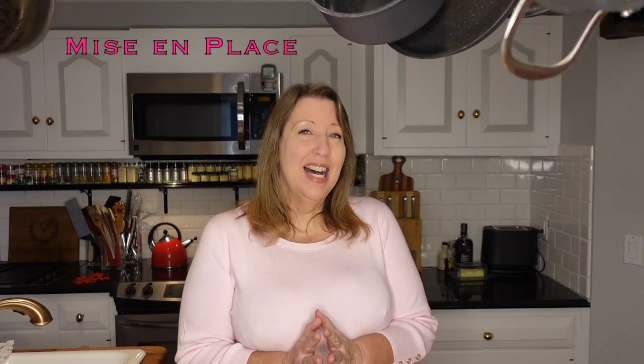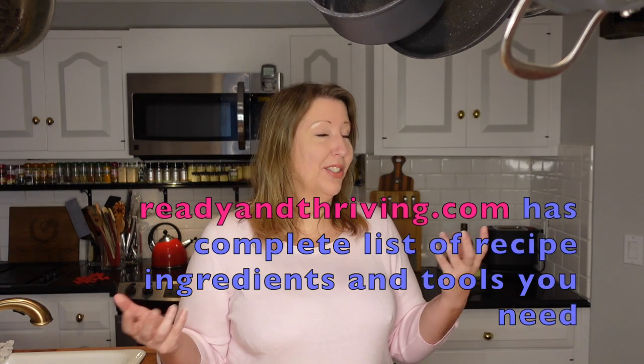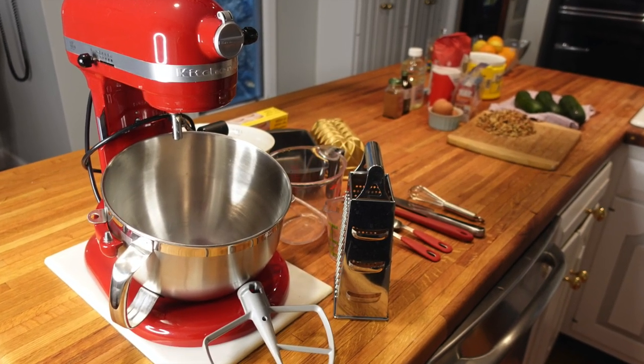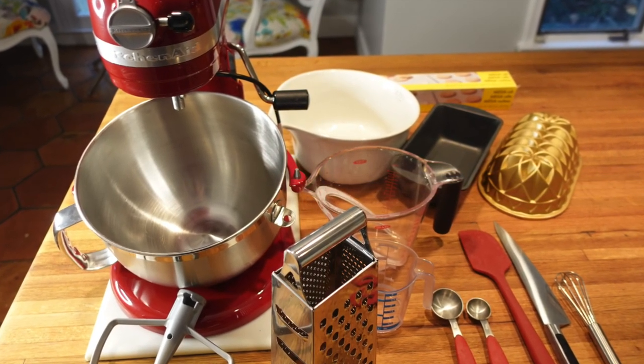So let's get started. I've put together all the ingredients and also all the elements I'll need for making the zucchini bread. I really like to follow the principle of mise en place, which means everything in its place. It just makes the cooking and baking experience so much nicer when everything's at your fingertips and ready to go. Collect all the ingredients and tools you'll need for the whole job — you'll find that full list at the blog on readyandthriving.com.